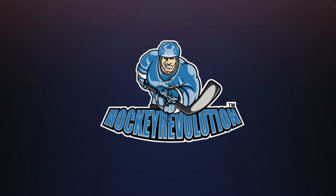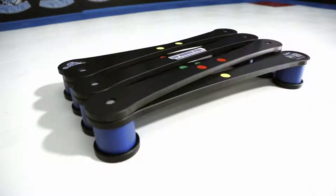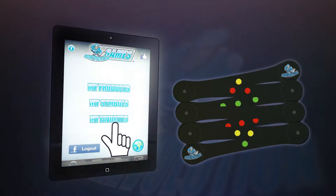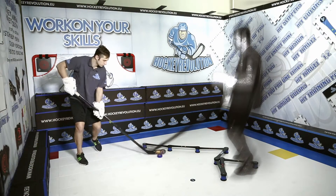Hockey Revolution presents the newly redesigned My Enemy Pro, usable with the Hockey Revolution app. It helps players improve their stick handling, puck control, and reaction time.